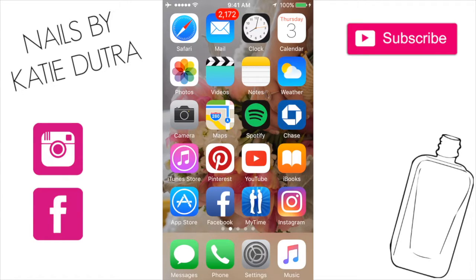Hello everyone! Thanks for tuning in. This is Katie. I am just going to make a quick video here on how I edit my Instagram nail pictures.